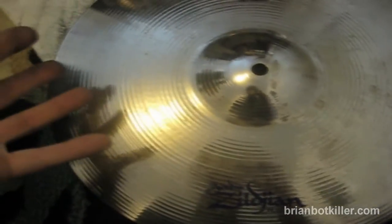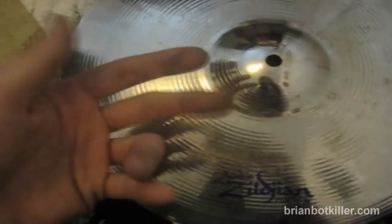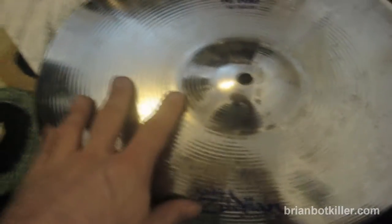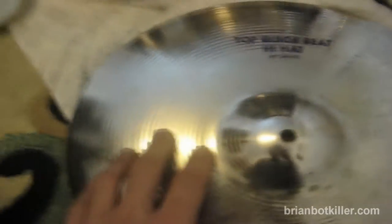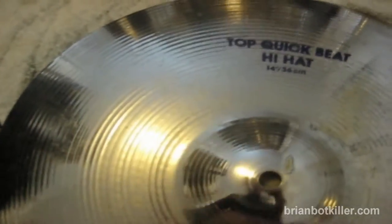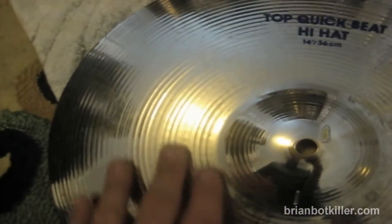As you play your cymbals, obviously you're going to get lots of stick marks and a lot of other things from your sticks on your cymbals, but something that you probably don't realize is how much perspiration and other impurities end up on your cymbals, and they can start to really hinder the sound.